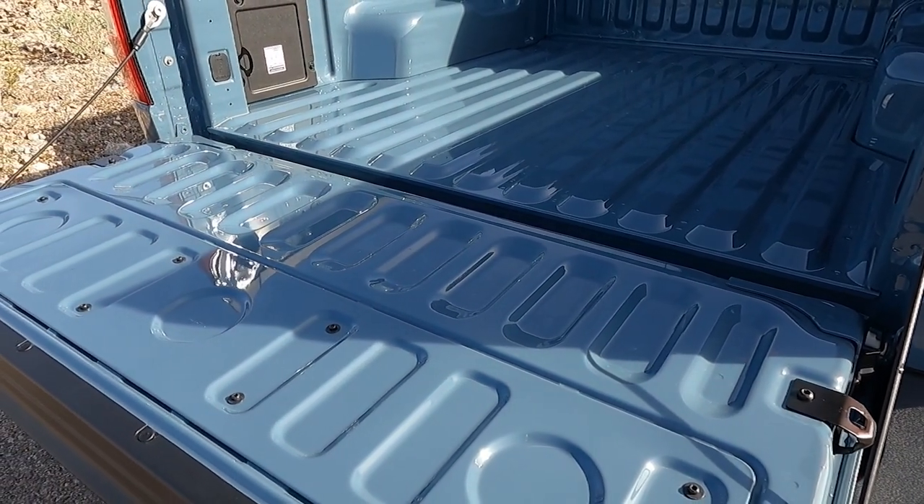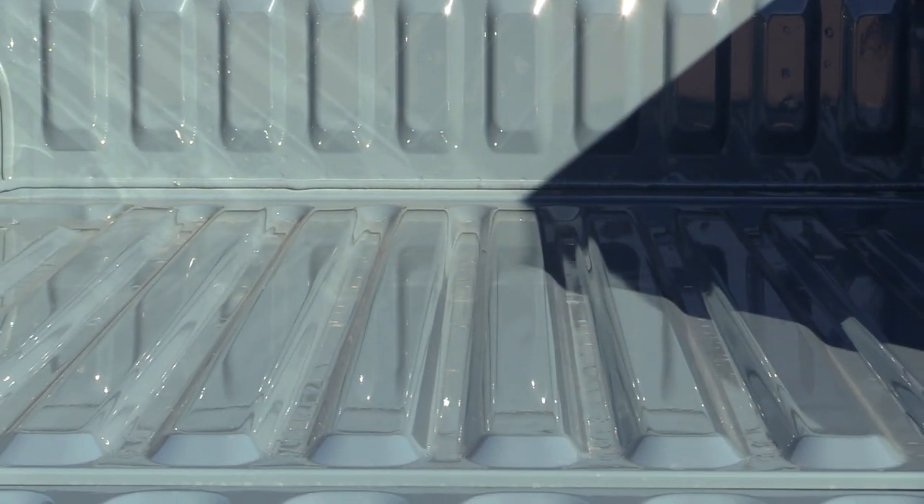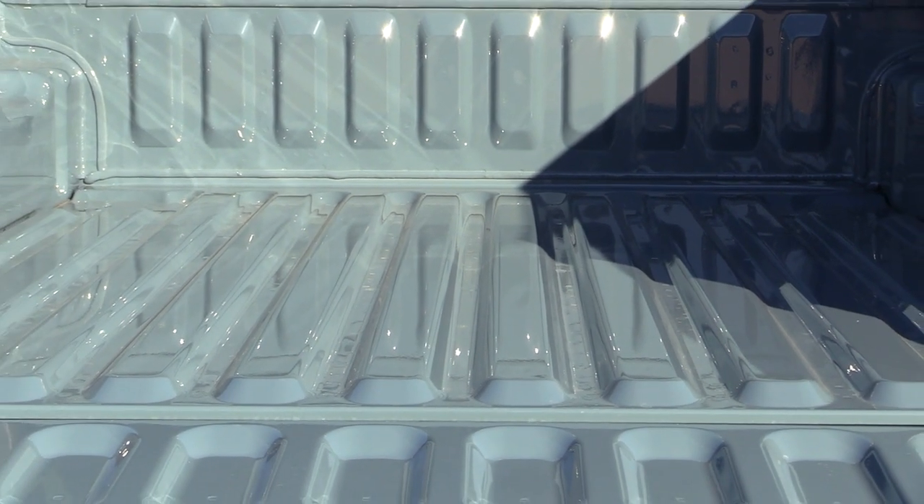There are the other two on the tailgate, but the floor at the front of the cargo box only has empty holes. If you want to add tie-downs here, you have a few options.